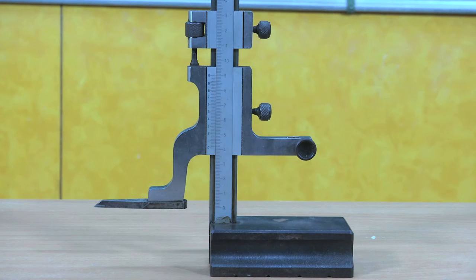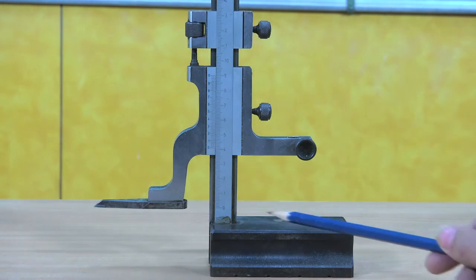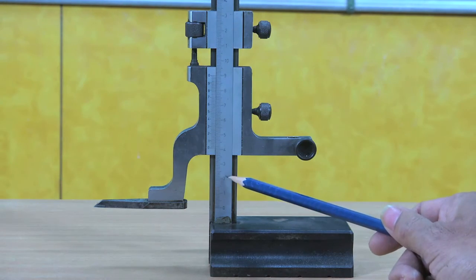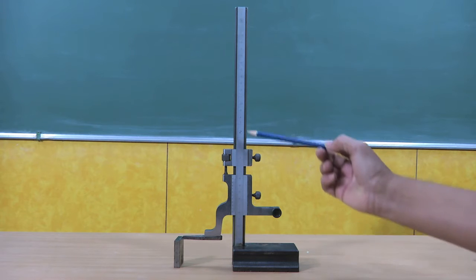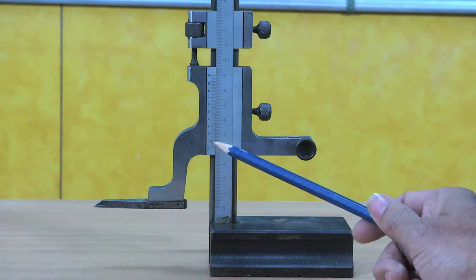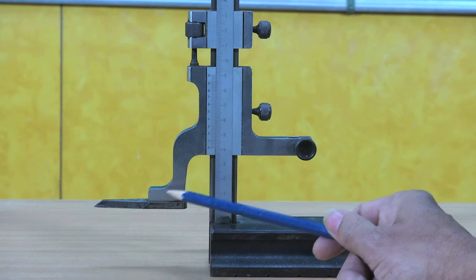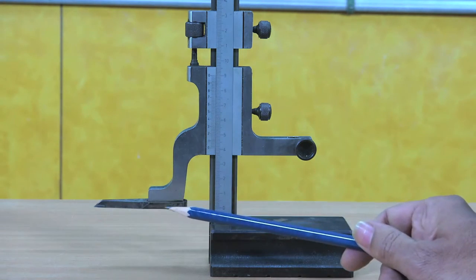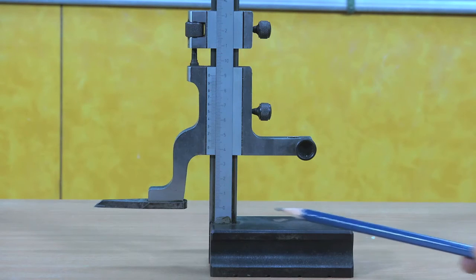Let me explain the vernier height gauge. This is the base of the vernier height gauge, this is the main scale vertical bar, and you can see the main scale — the resolution of this main scale is 1 millimeter. The range of this instrument is 0 to 300 millimeter. This portion is the measuring head, we have the vernier scale here, and this is the scriber attached to the measuring head with the carbide tip. This can be used for scribing lines on work pieces and also for measuring height.